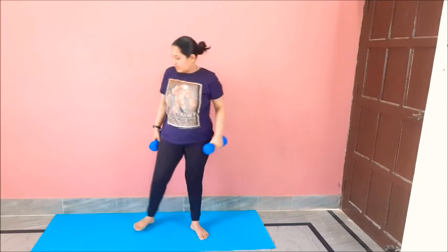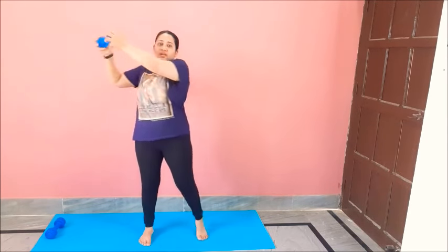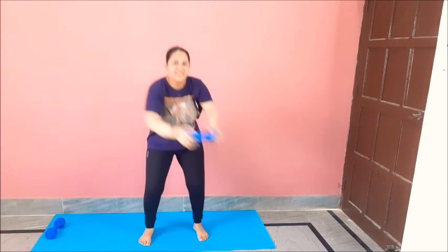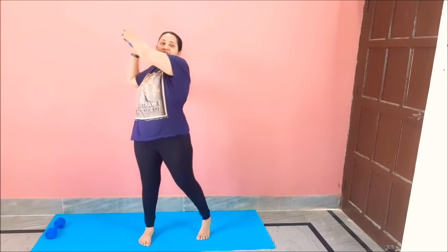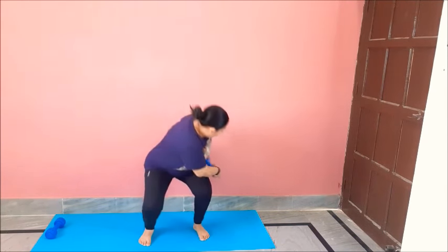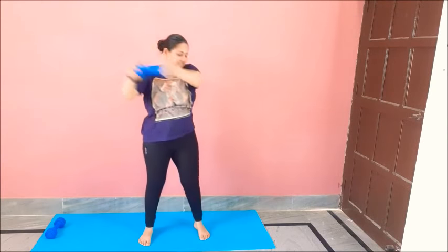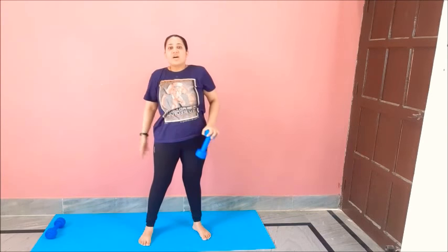Now for our next move we will be needing only one dumbbell, so keep the other aside. Get that dumbbell. We will do a chop with a squat. Legs facing forward, squat down, lift up. One, two, three, four, five, six, seven, eight, nine, ten, eleven, twelve.